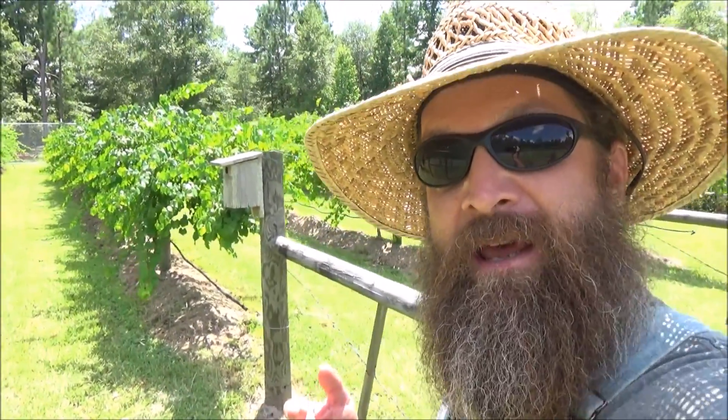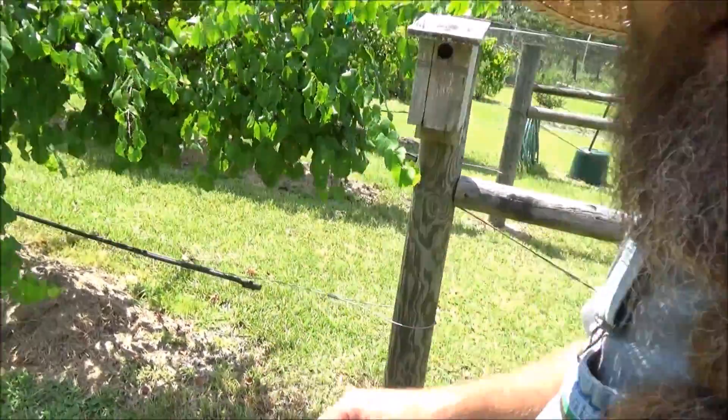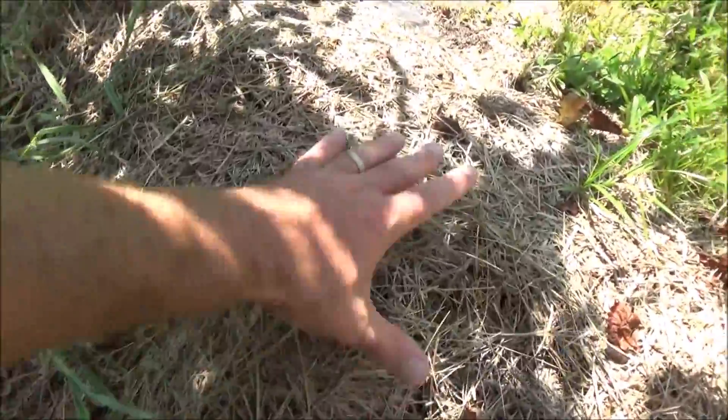I've got 25 vines growing here and I get well over 1,000 pounds of grapes per year. I make a lot of wine, jam, jelly, and juice, and also eat them fresh. Each row is 100 feet long. Down here I've got mulch on top of weed block fabric.